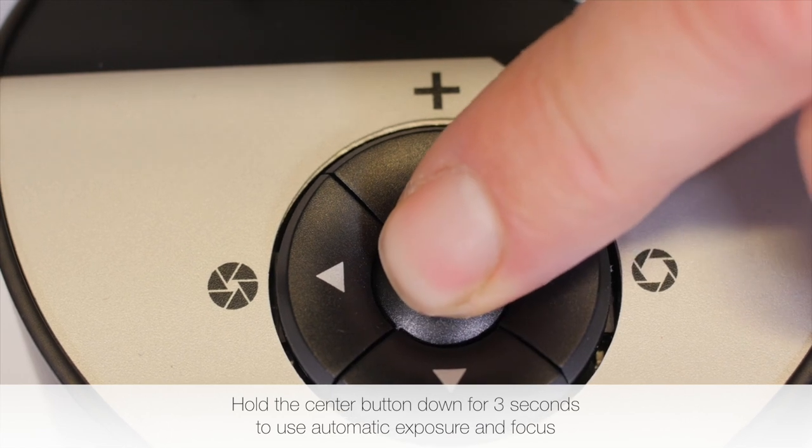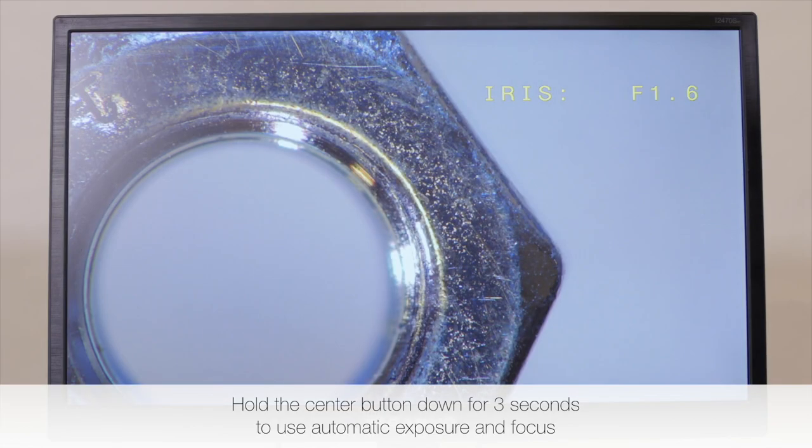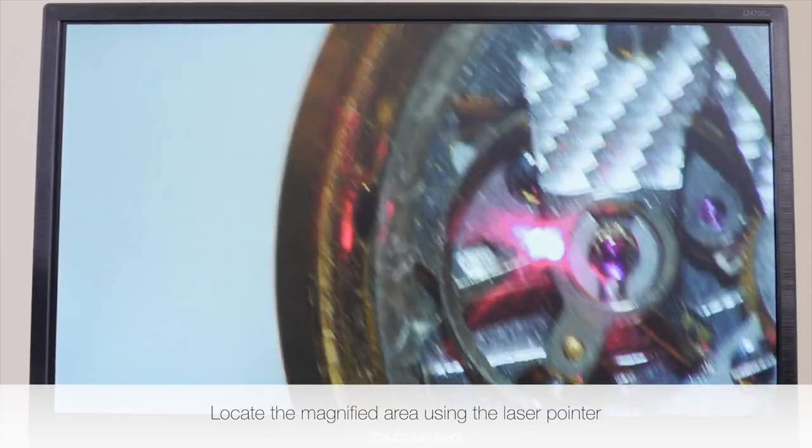Hold the center button down for 3 seconds to use automatic exposure and focus. Locate the magnified area using the laser pointer.